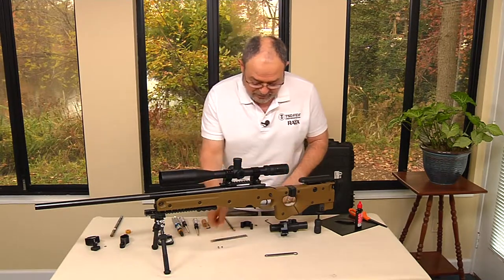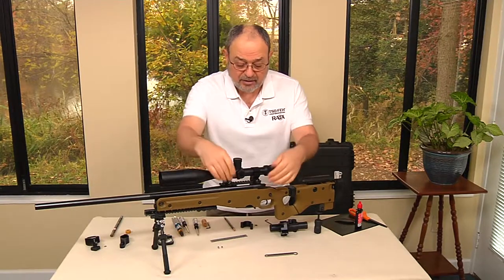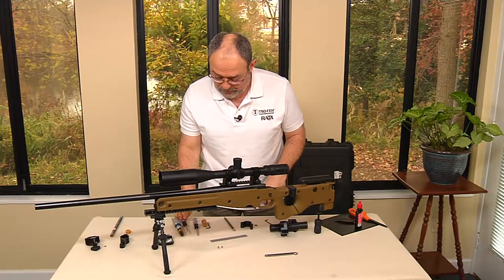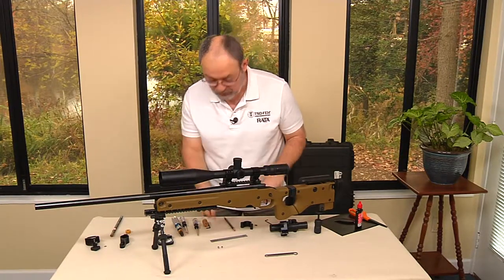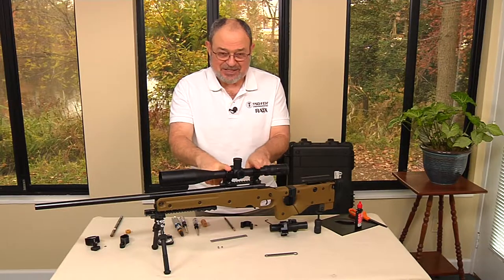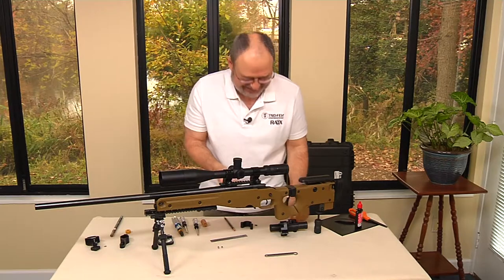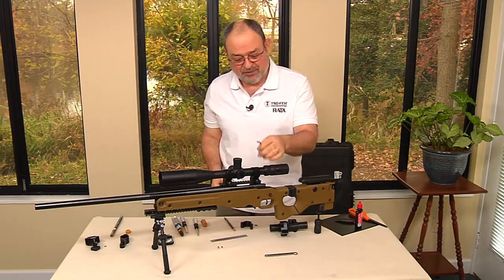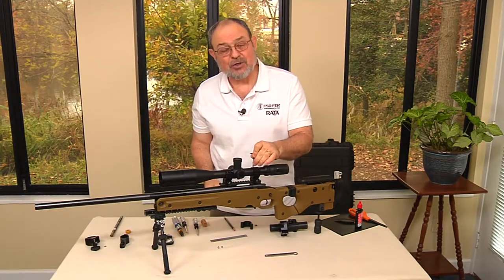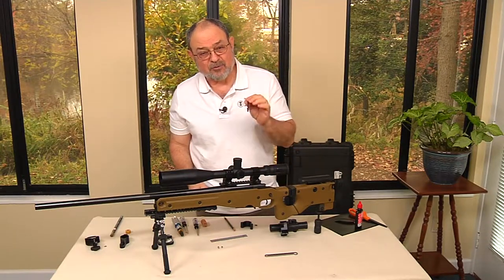Now we have to loosen this up, move it back, then loosen this and move it forward. You'll need another tool — the one that actually came with your mounting rings. When I said you only need the Allen wrench for the Dorado, I wasn't lying, but hopefully you have this because it came with your mounting rings. If you don't, most machine screws that come with these mounting rings are number 15 Torx screws.